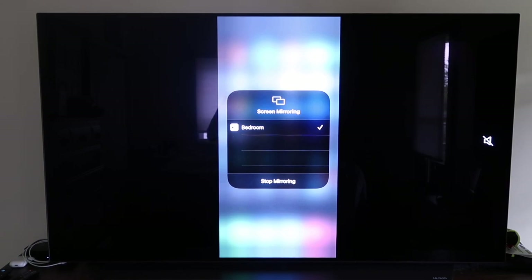So those are all the different methods for how to mirror your iPhone to your TV using AirPlay. Hopefully this video was helpful!